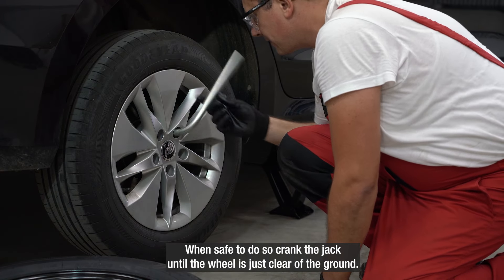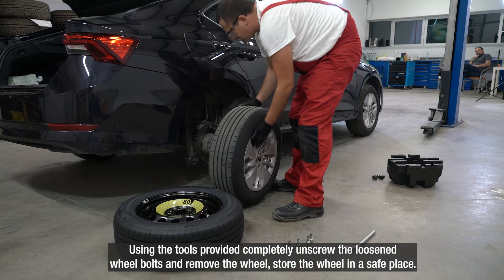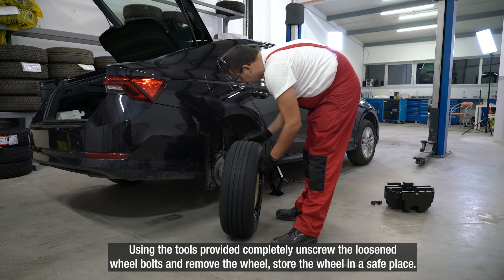When safe to do so, crank the jack until the wheel is just clear of the ground. Using the tools provided, completely unscrew the loosened wheel bolts and remove the wheel. Store the wheel in a safe place.